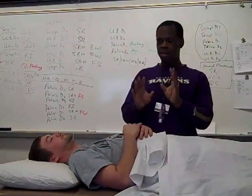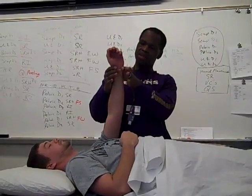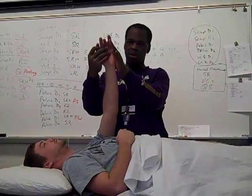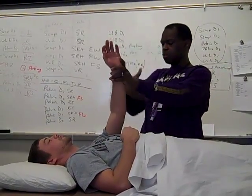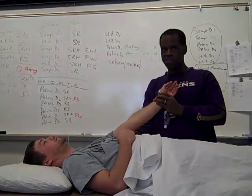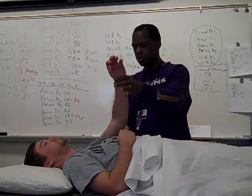Hand placement is going to be right here, basically at the wrist and hand — pretty much right there where that karate chop is, right here at the wrist and hand. And the other hand is going to be on the tricep, and it should go flat once he comes down.